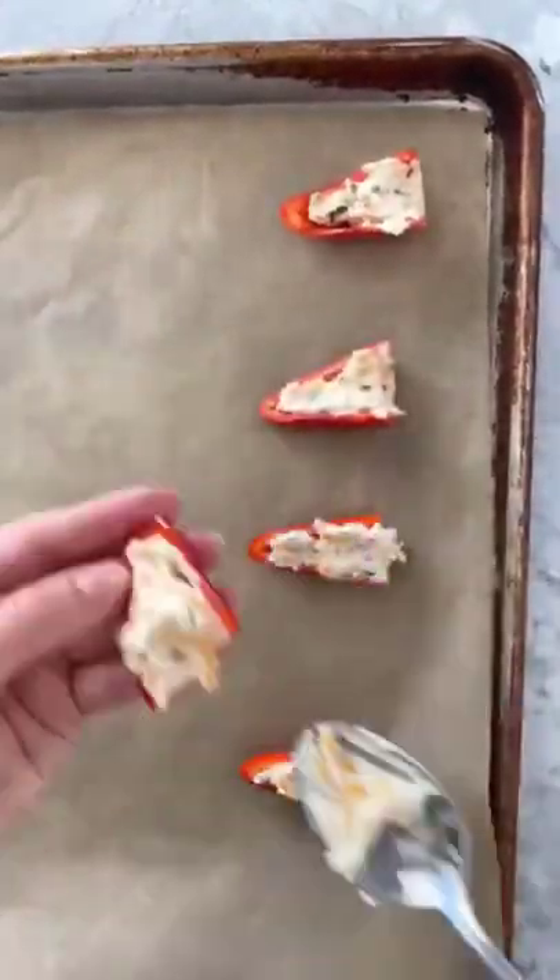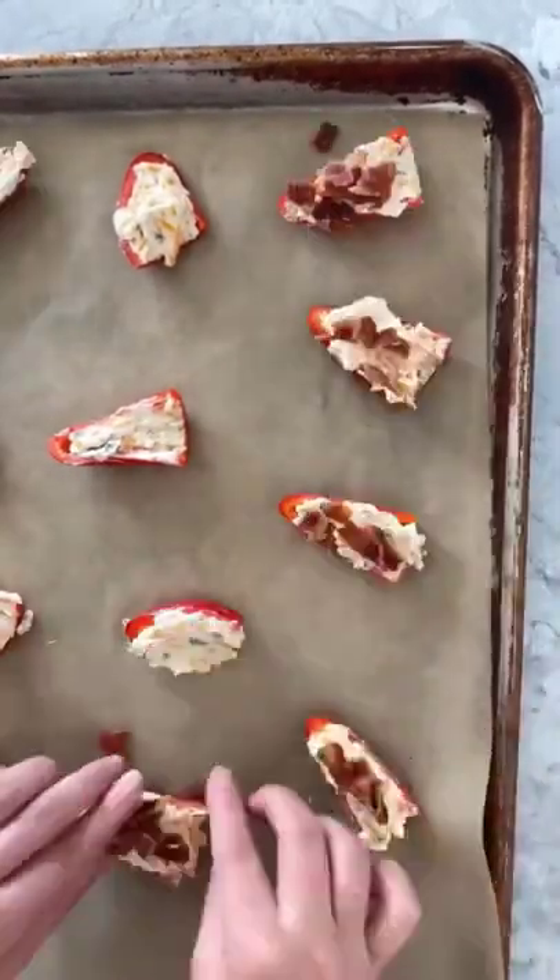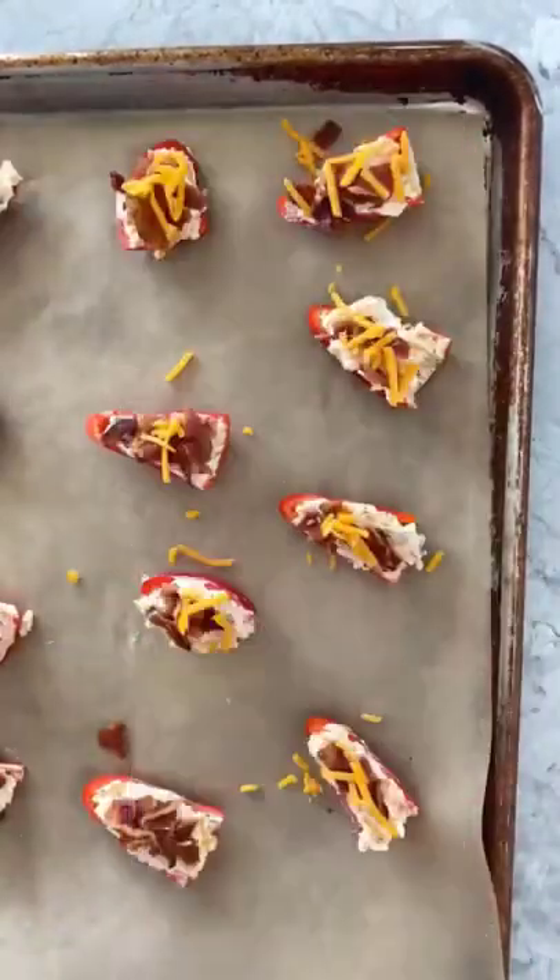Then spoon the filling into each of the pepper halves and place them on a parchment-lined baking sheet. Top each pepper with the crumbled bacon, then sprinkle on a little more shredded cheddar.